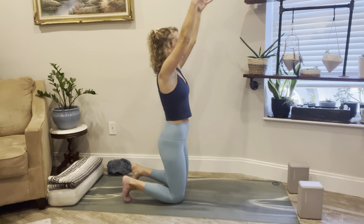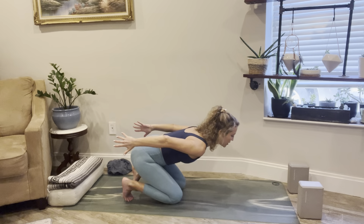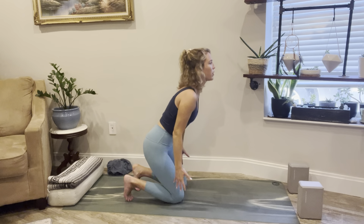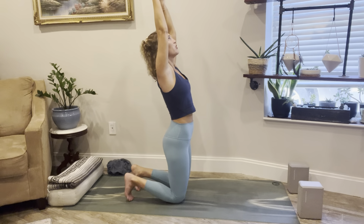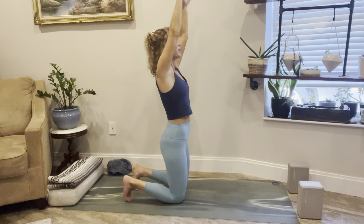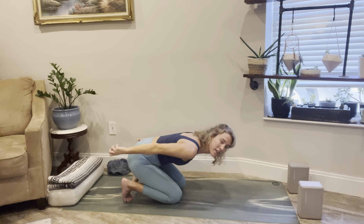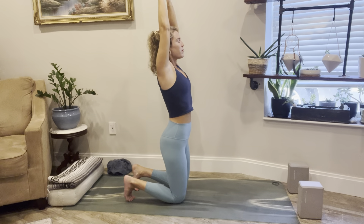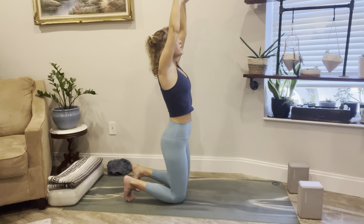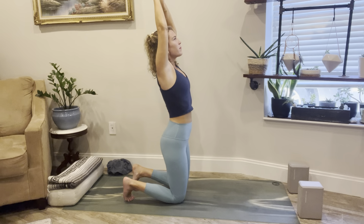Inhale, reach the arms up. As you exhale, keep your core engaged — bring your arms behind you into your sides as your chin starts to hover over the earth. Then use the core, engage the legs to bring you all the way up and stretch up. Exhale and come down. Three more: inhale, lift and rise — feel the stability in the lower half, the opening in the upper half. Exhale down. Breathe in, reach up and rise. Exhale down. Last one: breathe in and out.